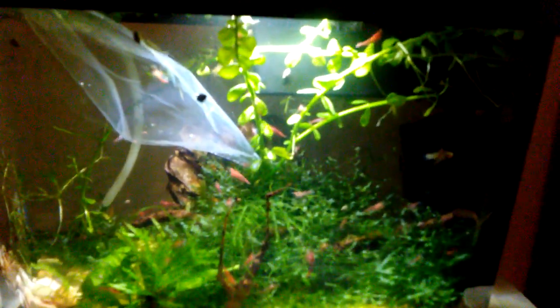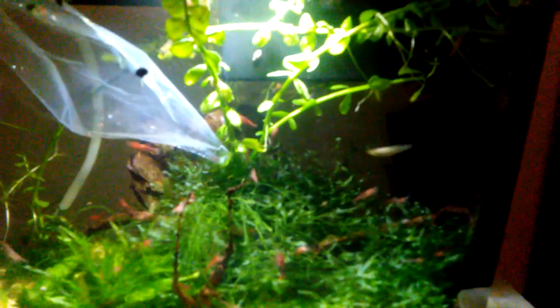Let's see how this male endler likes having these two females to himself, and see how long it'll take before I see some fish fry.